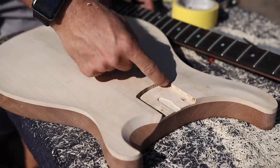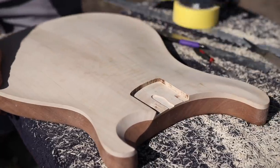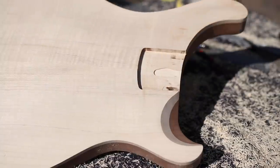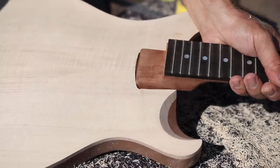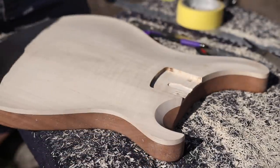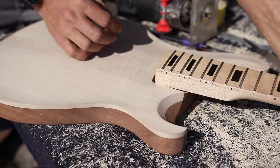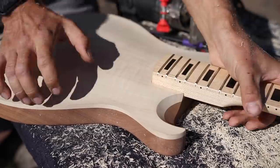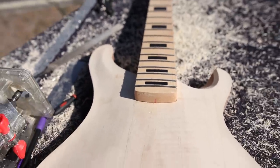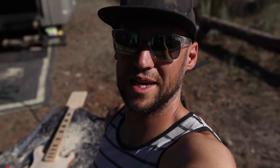Now that we've got our template routed out and those edges straightened and this area smoothed out, let's check our fit real quick. Oh no, I think something went horribly wrong. That is not going to work. Let me see if I have another neck that will fit. Now that looks like a perfect fit. There's only one problem with this neck — that's a bass neck. I guess I'm building a short scale bass then.